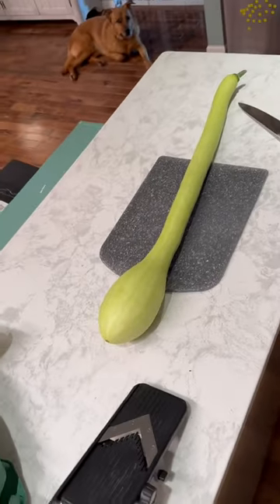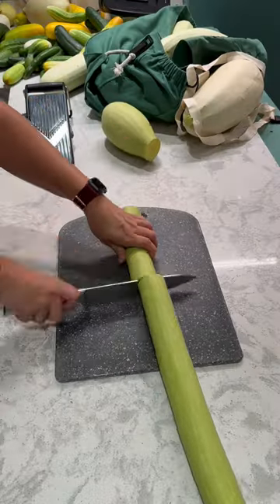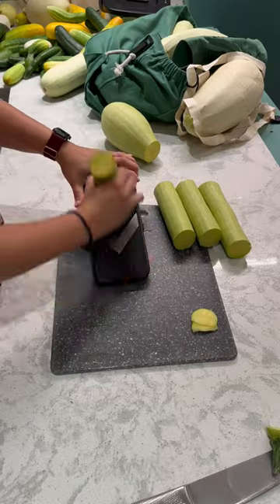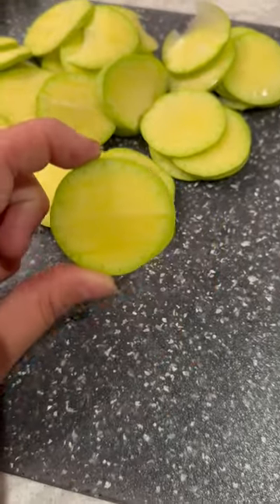I'm going to make a zucchini salsa and then zucchini pickles. I cut off the end for the salsa and I'm going to slice up the shaft for the pickles. There weren't any seeds in this long part, so it's perfect for pickles, and they're so pretty.